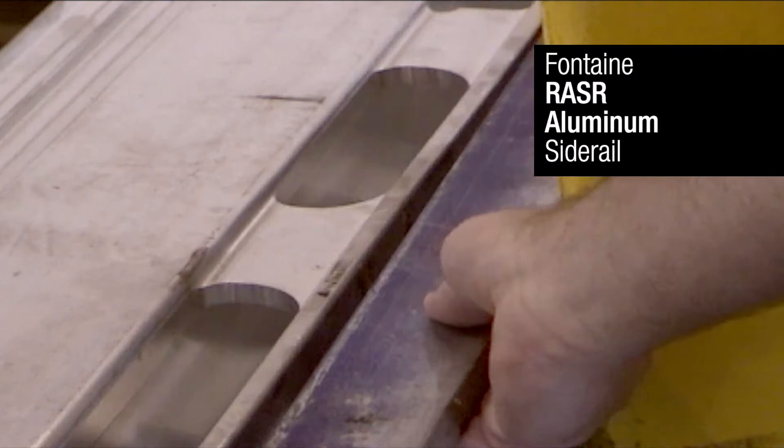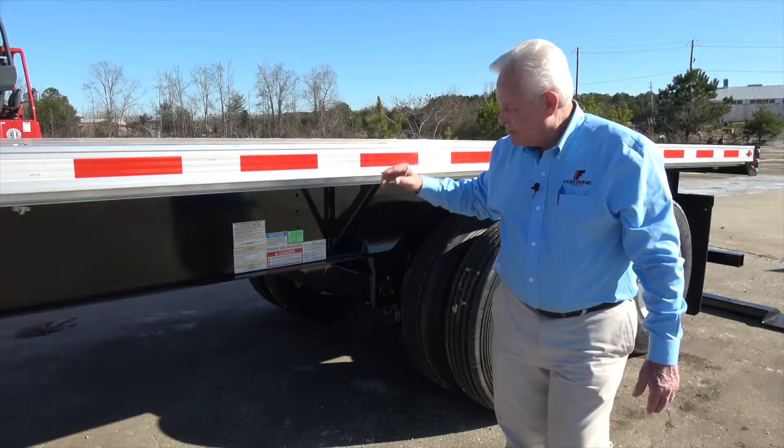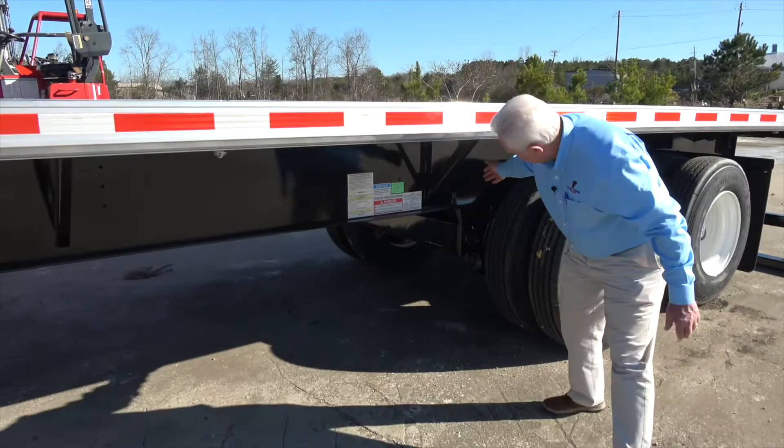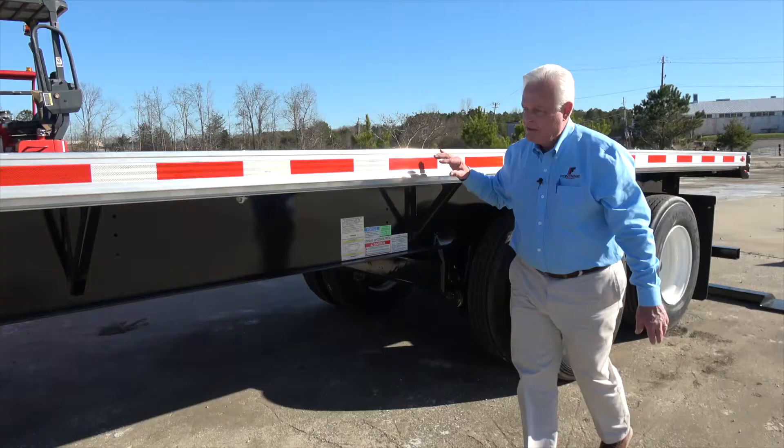You also have chain tie downs if you need those. On this razor rail, it's going to withstand forklift pounding — your trailer is going to last a long time. We have knee braces underneath that are welded into the main beam, up into the cross members to spread the load. We have a mid-turn signal. You have 12 sliding winches, six per side.